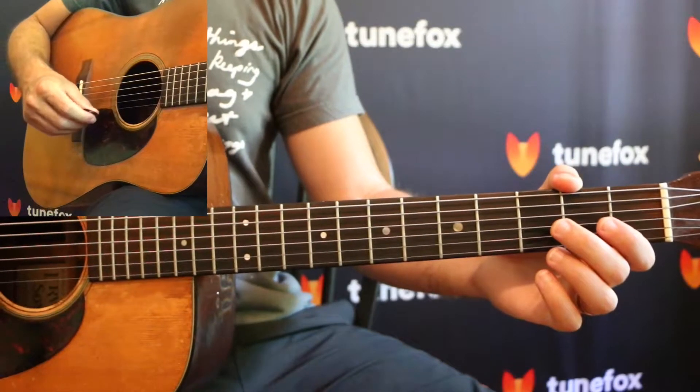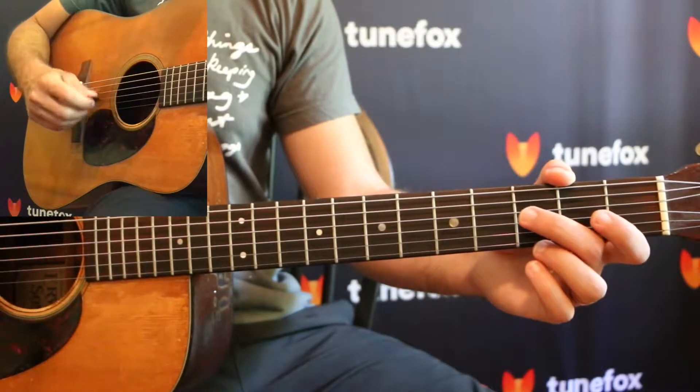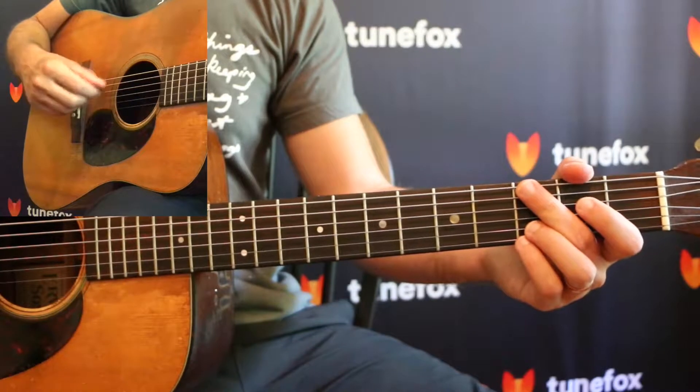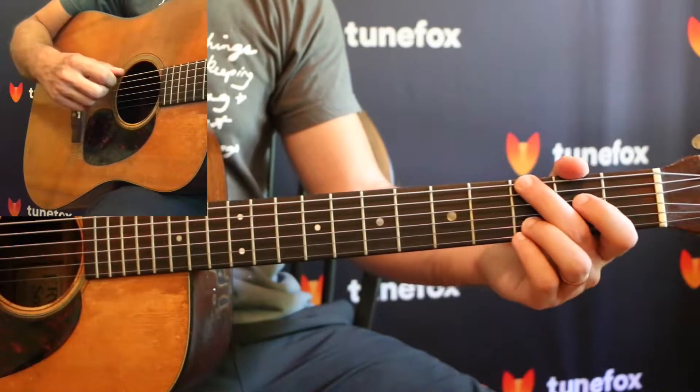There isn't much to this one. All we're doing is taking that exact same scale that we learned in the last lesson and applying an alternating picking pattern to it in our right hand. So it looks like this.